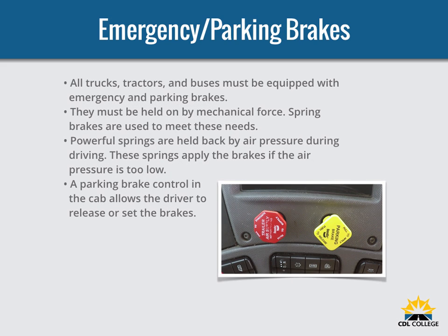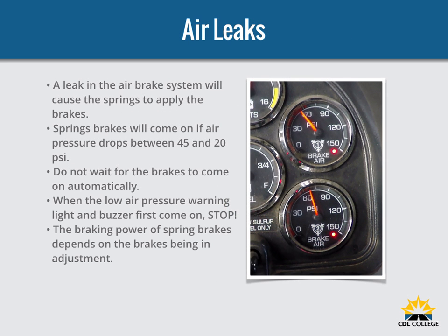All trucks, tractors, and buses must be equipped with emergency braking and parking brakes, held on by mechanical force. Spring brakes are usually used to meet these needs. When driving, powerful springs are held back by air pressure. If the air pressure is removed, the springs put on the brakes. A parking brake control in the cab allows the driver to release or set the parking brakes. A leak in the air brake system will cause the springs to put on the brakes. The spring brakes will come on if air pressure drops to a range of 20 to 45 PSI. Do not wait for the brakes to come on automatically — bring the vehicle to a safe stop right away while you can control the brakes. The braking power of spring brakes depends on the brakes being in adjustment.